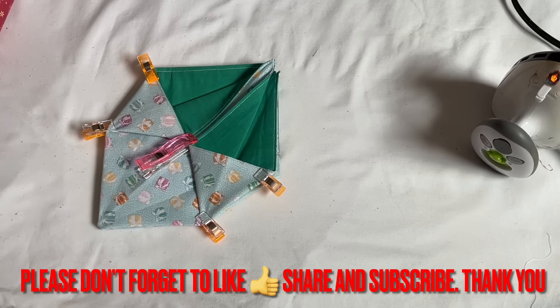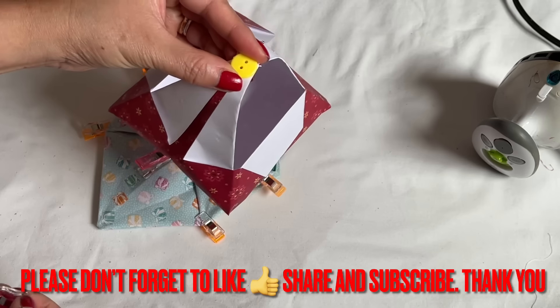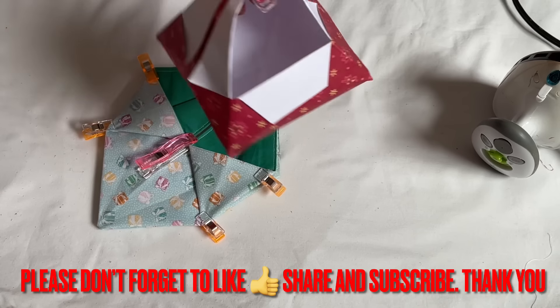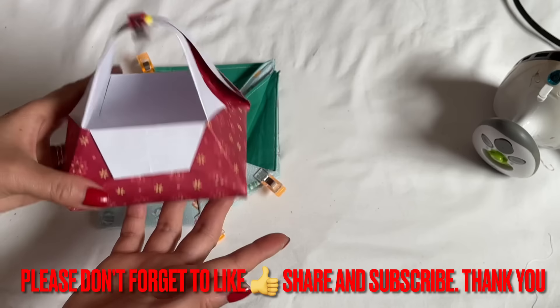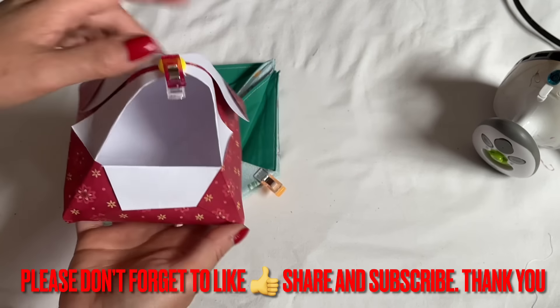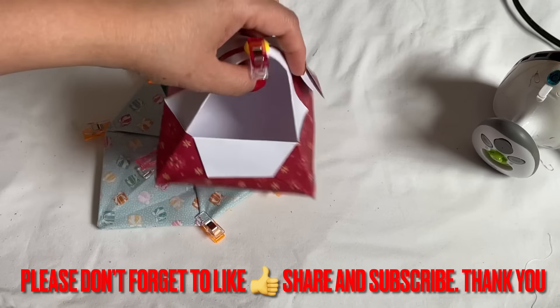I'll show you after I finish this. You can turn this into a basket, and then on the top here, when you join it together, you can add a button there. I'm using a clip just to show you. One style, you can turn it into a basket. If you want to give it out as a gift, put some candy in there for the holiday or put whatever you like in there. Very sturdy.